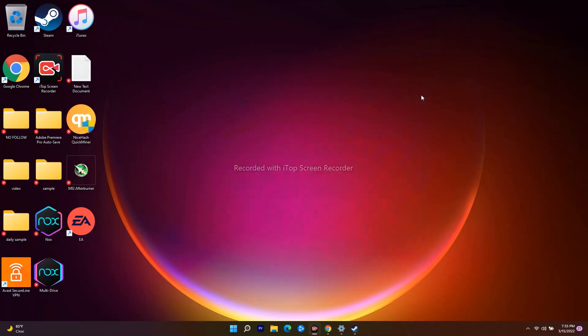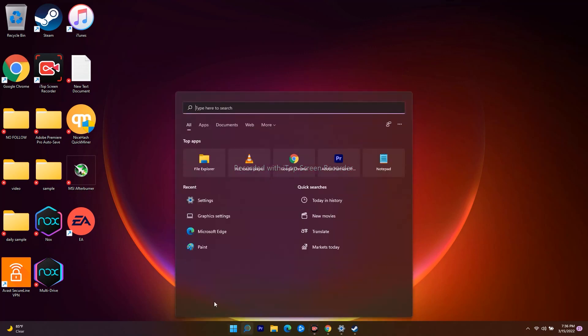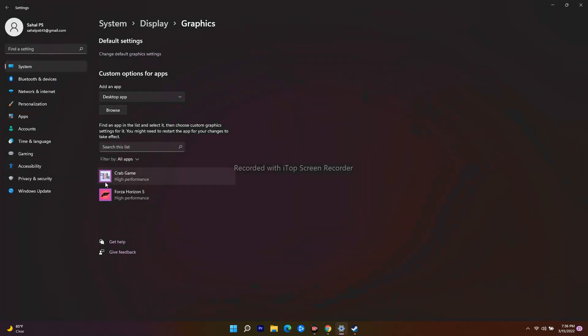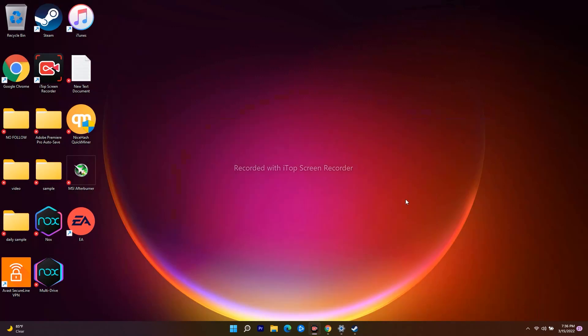Solution number 10 is to set high performance in the graphics settings or use a dedicated GPU. Go to Windows Graphics Settings, click Browse, navigate to where WWE 2K22 is installed, and add the .exe file. Once added, click Options and set it to High Performance. Then go to Steam and play the game.